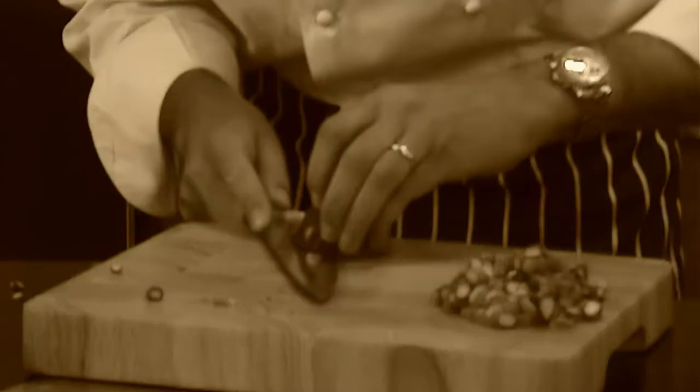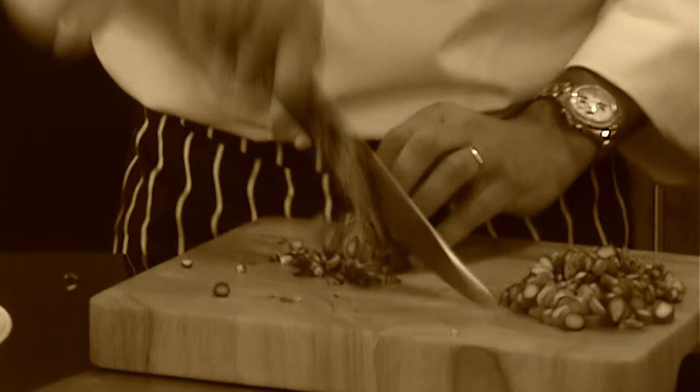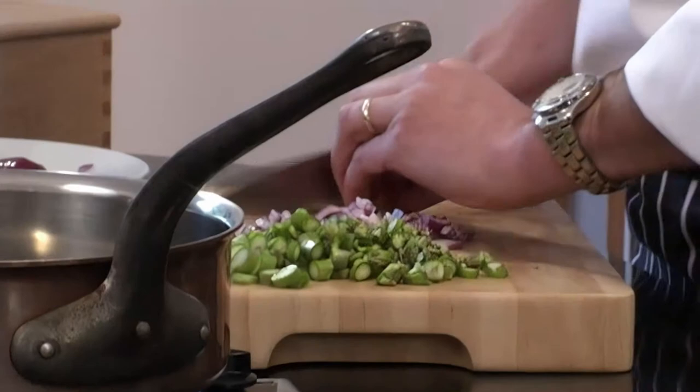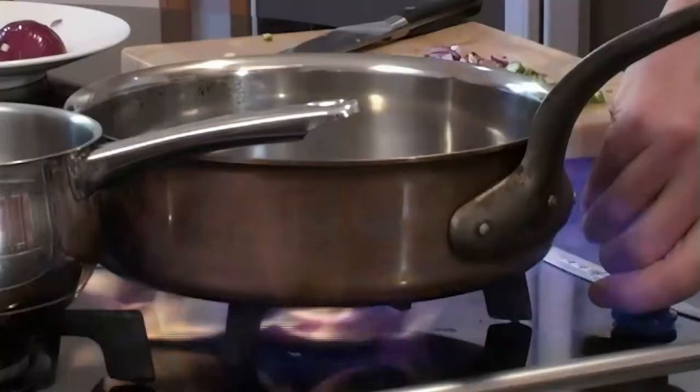Then you get your knife and you put it sideways — watch your fingers — and you just slice through like that, and you can see it's chopping up nicely. So there's your asparagus and your onions done, and then we've got two cloves of garlic which are very handy because they're already peeled. So there's the main ingredients, but we have one very special ingredient which I'm going to talk to you about in a minute.